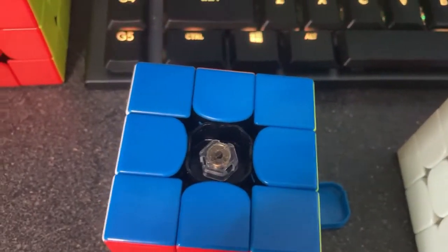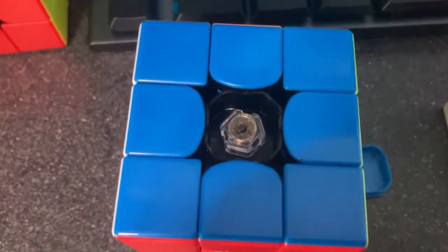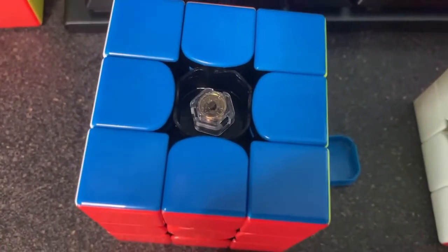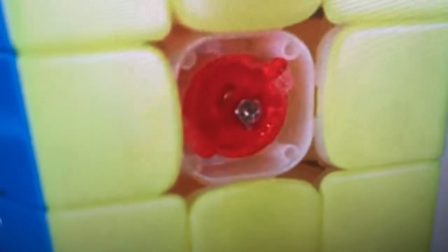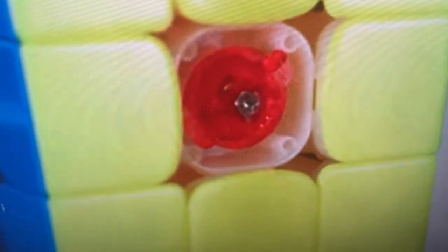Dayan, you guys are idiots. What's the point of a tension adjustment system that was originally designed to give you consistent tensions across all six sides, if that screw is going to make your cube prone to having inconsistent tensions anyways?